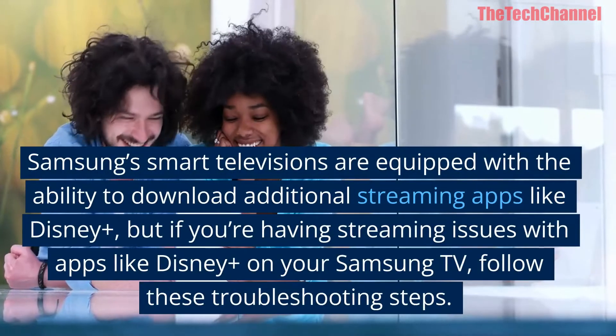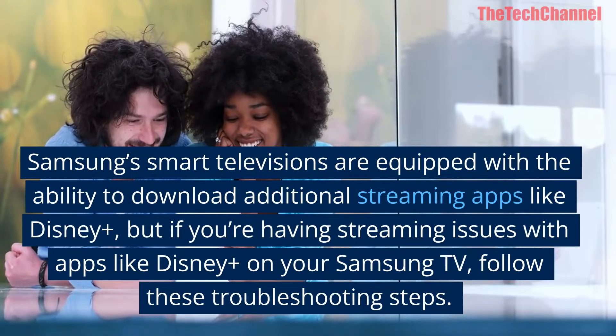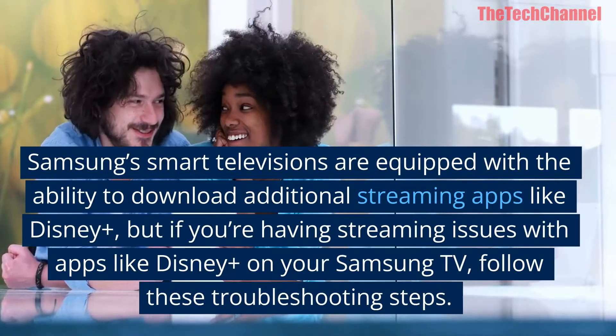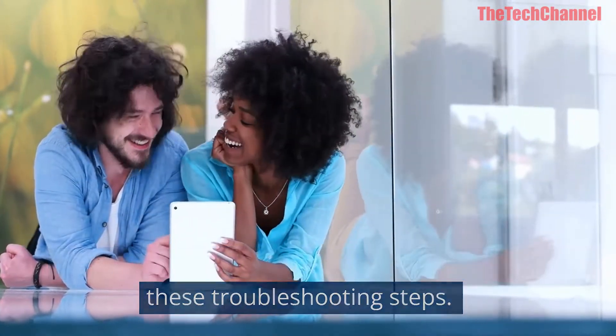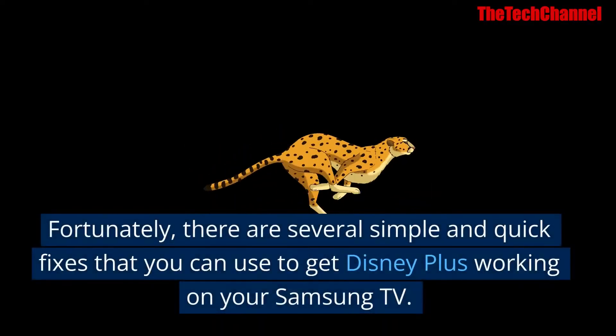Samsung smart televisions are equipped with the ability to download additional streaming apps like Disney Plus. But if you're having streaming issues with apps like Disney Plus on your Samsung TV, follow these troubleshooting steps. Fortunately, there are several simple and quick fixes that you can use to get Disney Plus working on your Samsung TV.